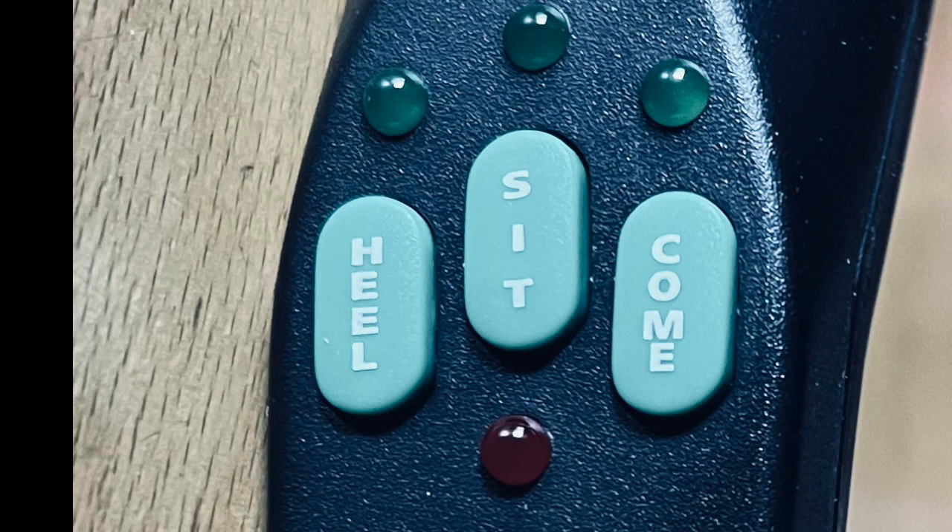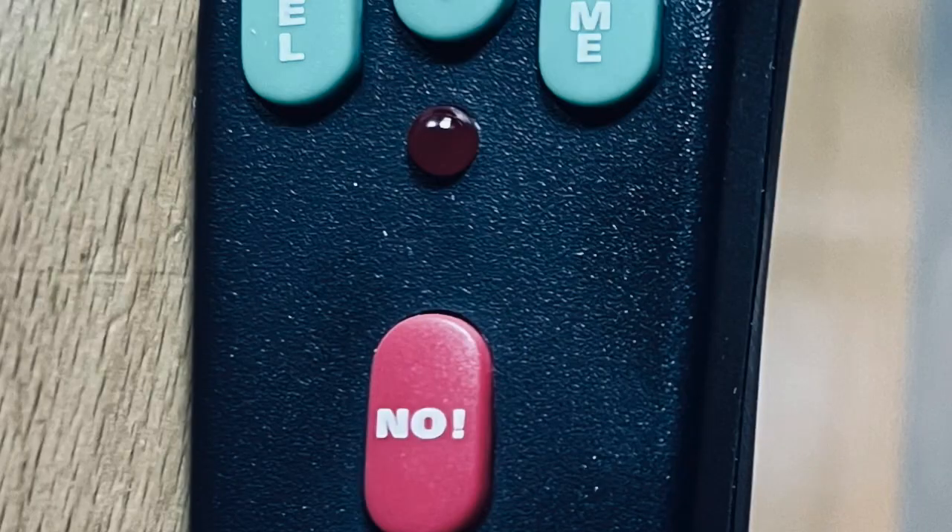The special limited edition comes with a heel button as well. So many people struggle with heel — perfect heel within seconds of using this tool. The big red button means no. No means no. Whether you're counter surfing, resource guarding, or just going to the toilet on your owner's favourite carpet — no means no.